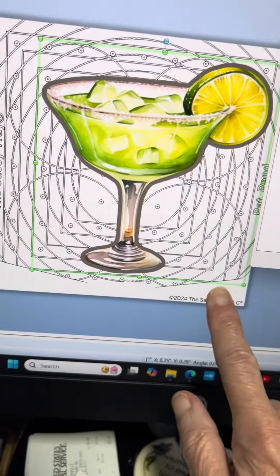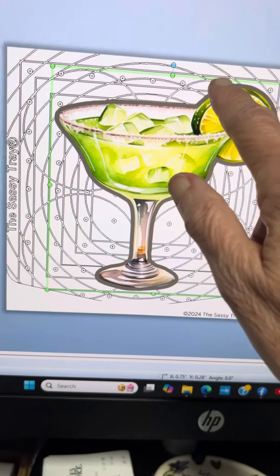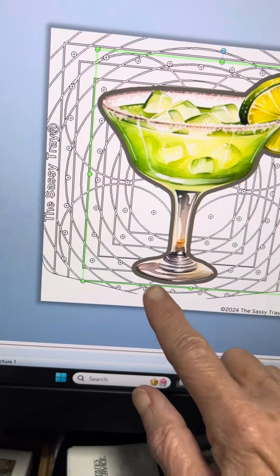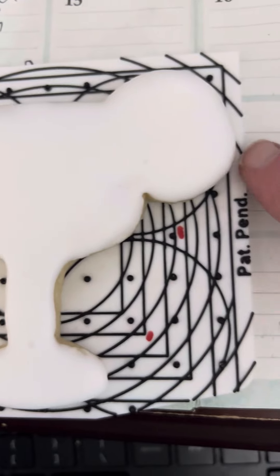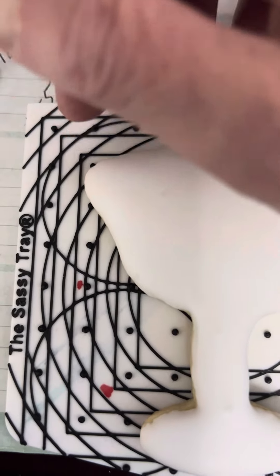I'm working on the extra large sassy tray template and I know that I put the cookie on the third line down, and then on the bottom it's on the line right before the three. So if I look here on the sassy tray, there's the one, two, three and it's on the line right there, and on the top it's one, two, three. I can kind of look and see it's a little bit outside the line here and right there it's just touching that one little dot in that corner.